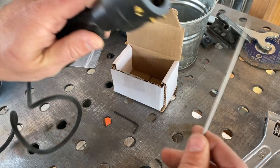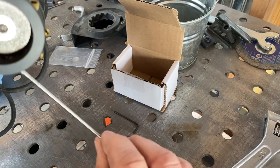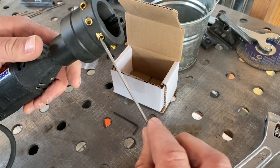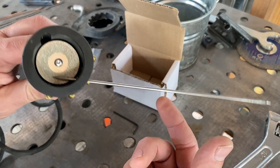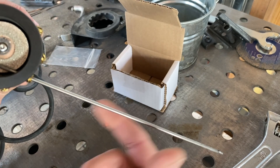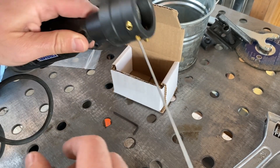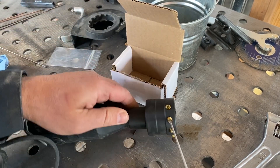A really cool thing about this is it has two different grind angles for two different sizes of rods. It's got a 60-degree and a 30-degree, and I've got them for 1/16th and for 3/32. What a deal — check it out, I'll give it a try and let's see how it goes.